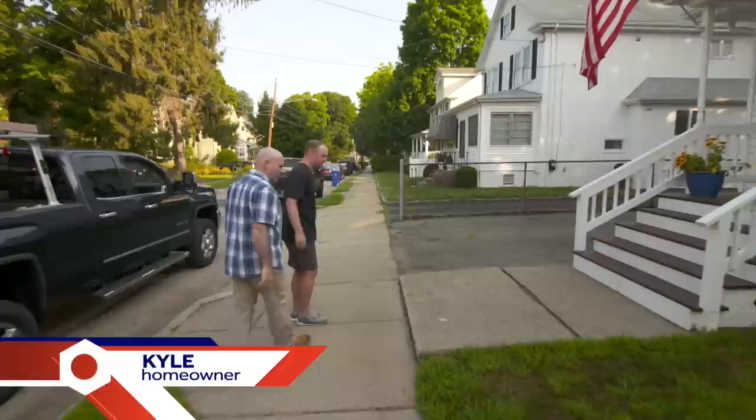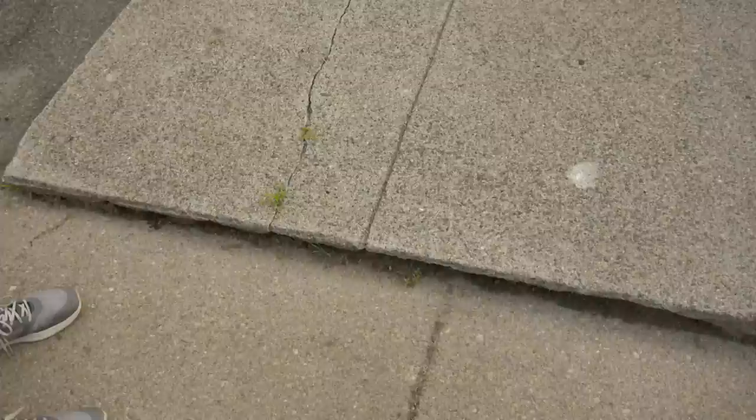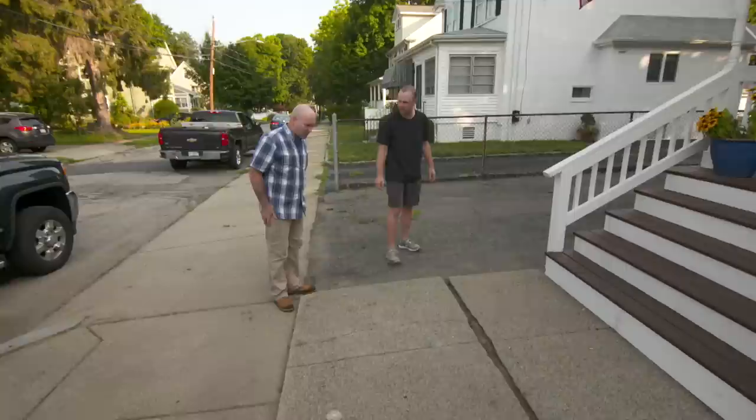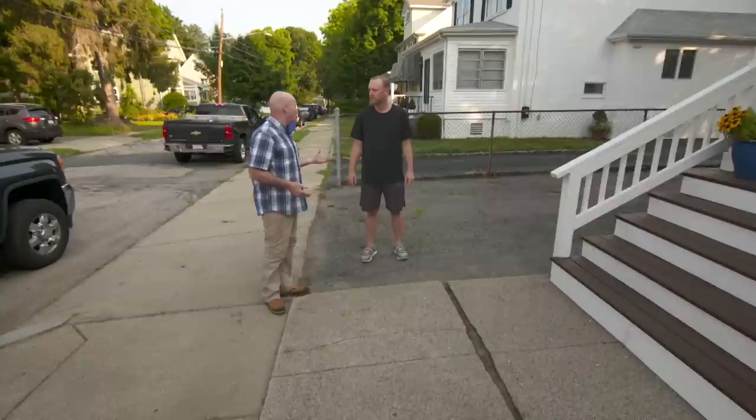Kyle and Mark greet each other. Mark explains the problem: the front walkway has developed a crack over the last few years, it doesn't look good and has a trip step. Around the side, there's also a really big crack in the middle. He's looking to get it removed and put something in that looks a lot better.